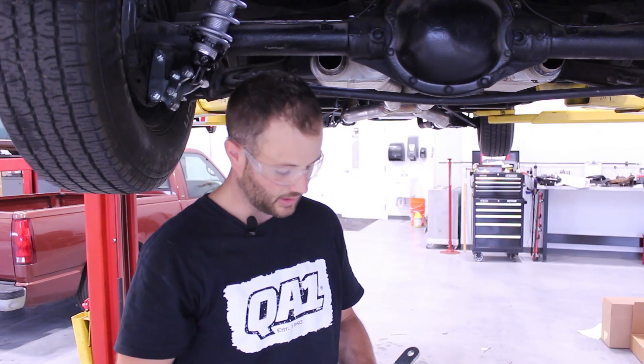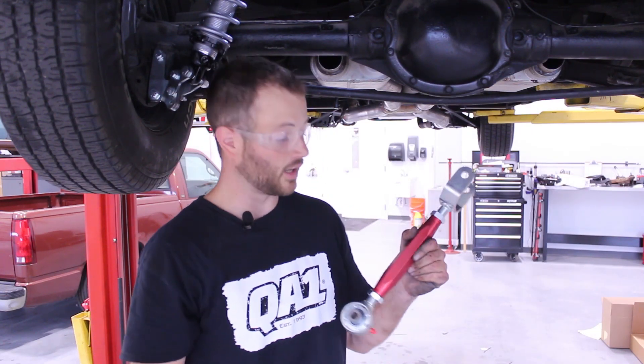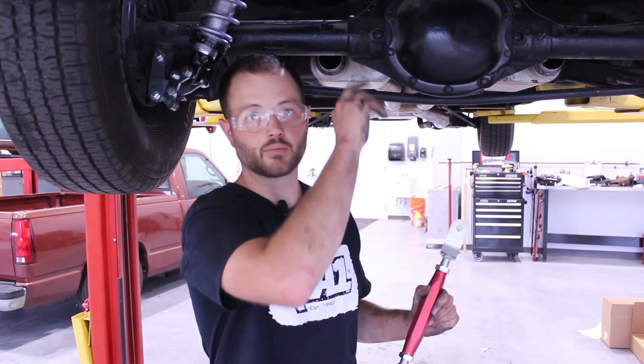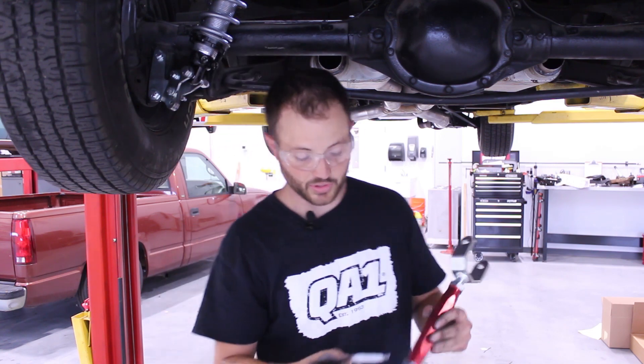Now that we have our bushing installed in our rear axle, it's time to install our arm. Don't forget to hit the bushing with the supplied grease before install.